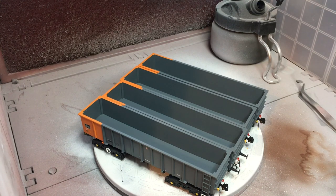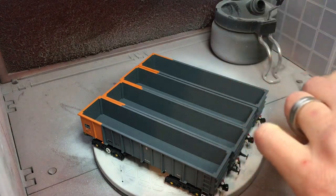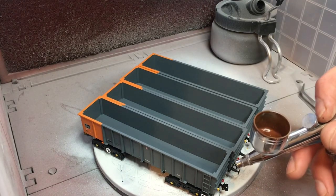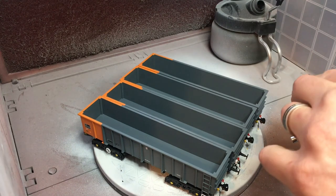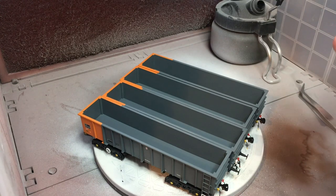We're going to be using an airbrush today. I've parked all four wagons that are in the spray booth adjacent to one another, just to minimise the amount of paint that gets on the outside and to reduce any overspray cleanup. I'm going to be using a cheap and cheerful airbrush, one of the eBay £15 specials. Inside that I've got some thinned down Tamiya flat brown paint, which is XF10, roughly a 50-50 mix of brown to Tamiya acrylic thinners.